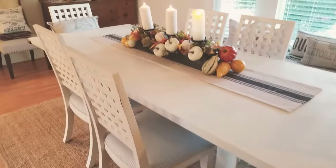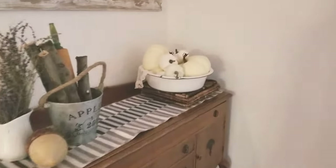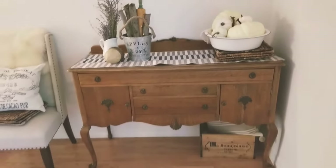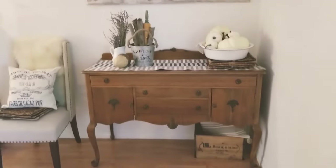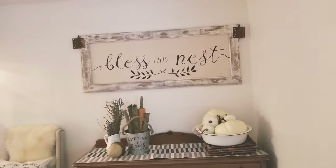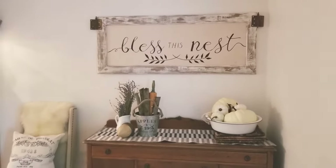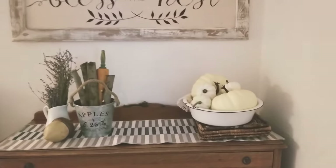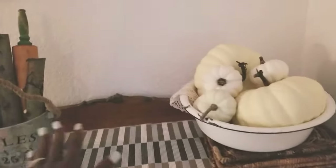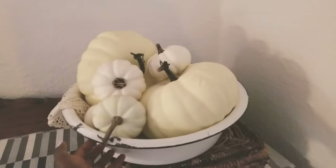Now let me show you how I decorate my credenza. I love my credenza — this piece is over 100 years old; I bought it off Craigslist. Above it is my 'Bless This Nest' sign that I made myself — I'll link the tutorial in the description box. As you can tell it's very simple and crisp, nothing crazy, because I wanted to keep it usable since we still put food on here.